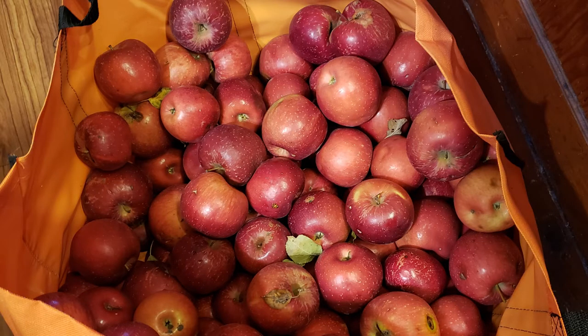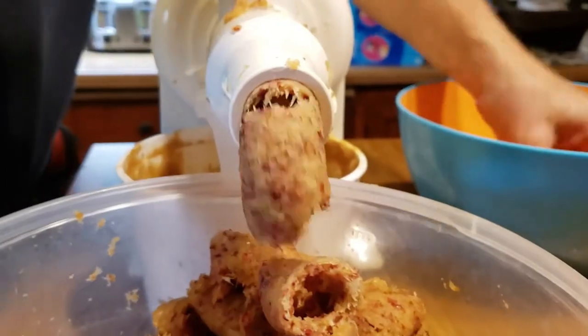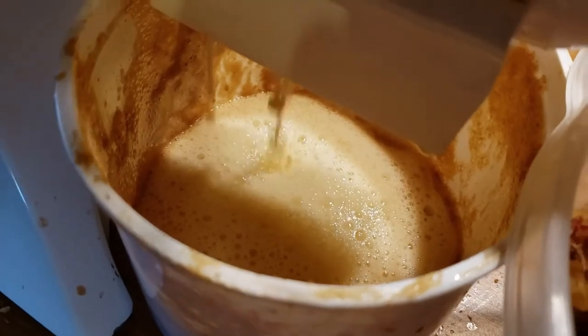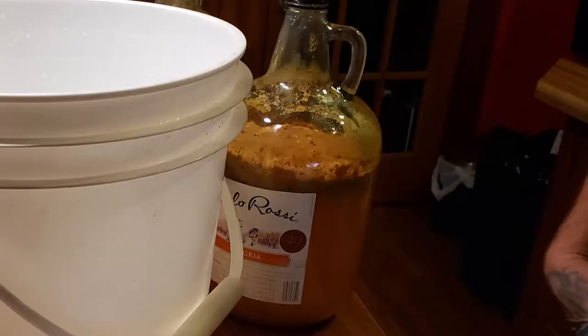Some weeks ago we juiced a bunch of apples and got about four gallons of apple juice. About two and a half of those gallons we're using to make the hard apple cider. Of course you want to start out with all clean materials. I just used really hot soapy water and rinsed everything really well with hot water. There was a lot of foam, so we had to let that settle a little bit before we started. What we did was cap off the jugs and burp them every day, a couple of times a day.